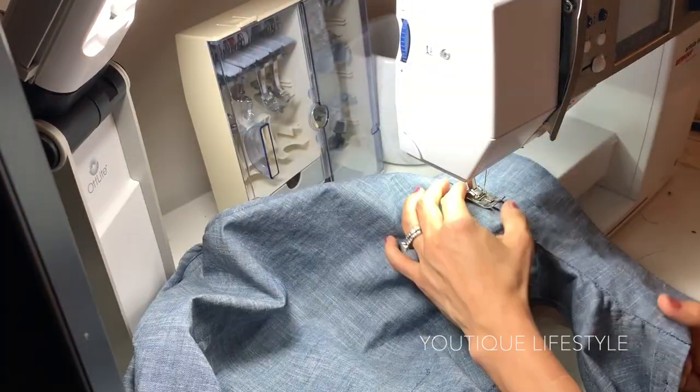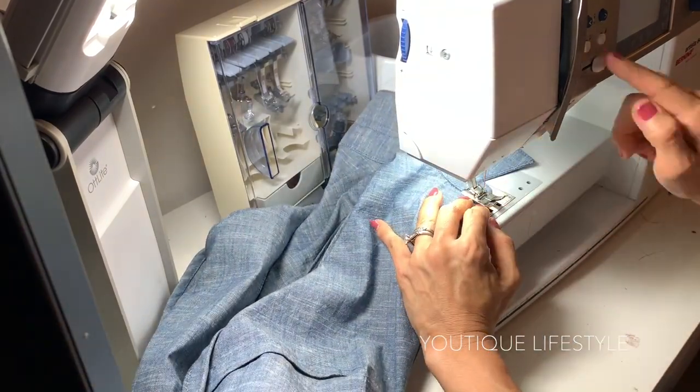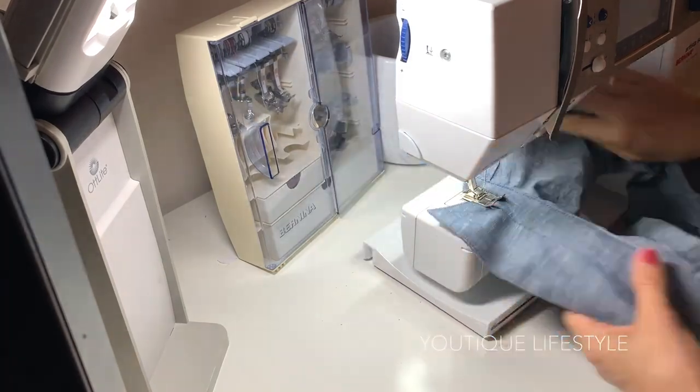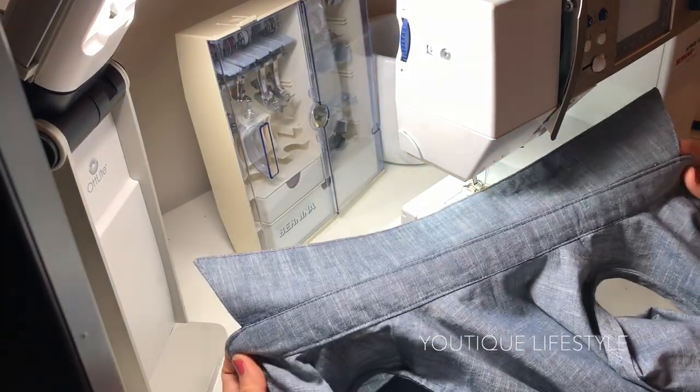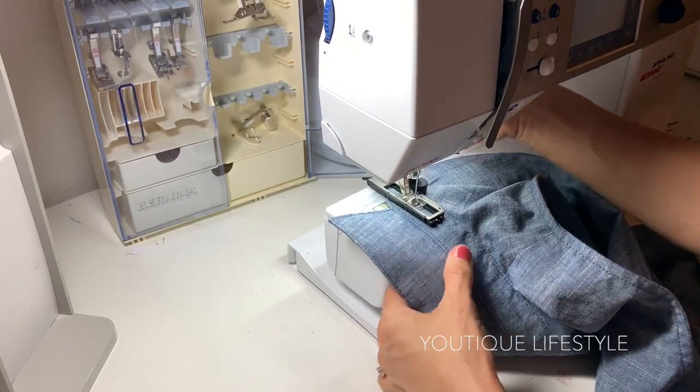Now I'm going to edge stitch all the way around the collar band. I will finish it off with a buttonhole and a button, and I am complete.